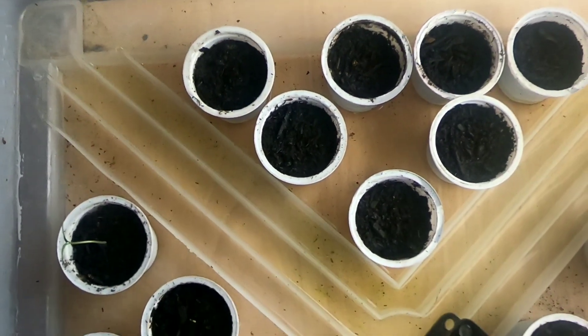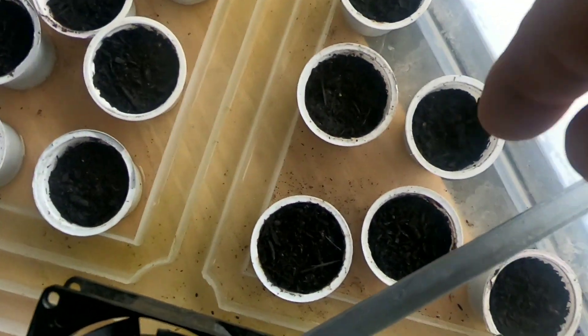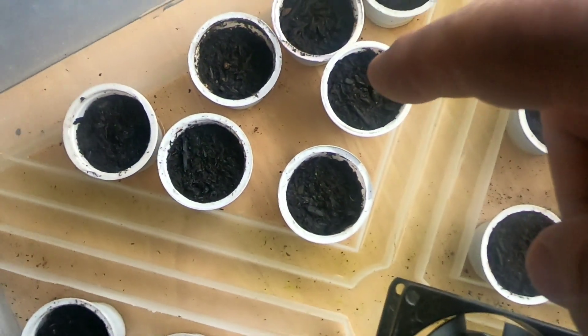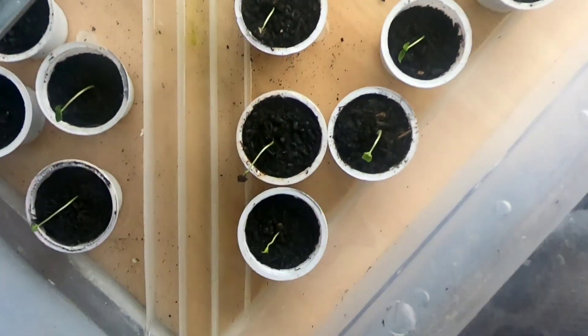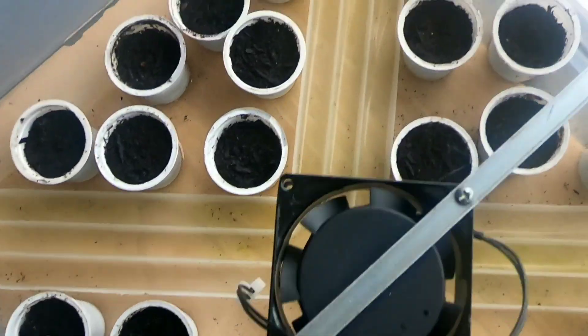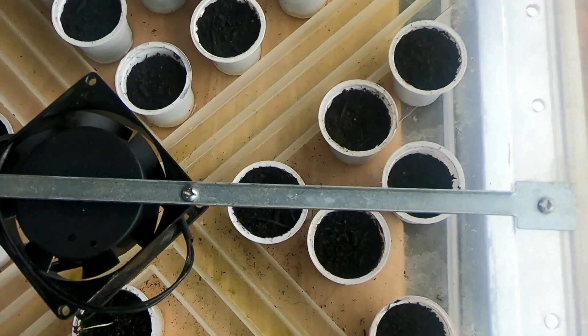I moved these around — they were just hit and miss — so I put all the ones that are sprouting together and the ones that aren't together. There's six here that aren't sprouting and seven here that aren't, so that's 13 that haven't sprouted yet, and I have 11 that have.